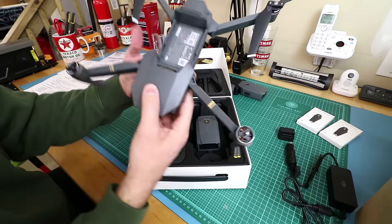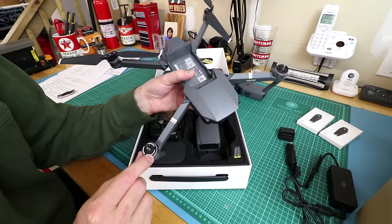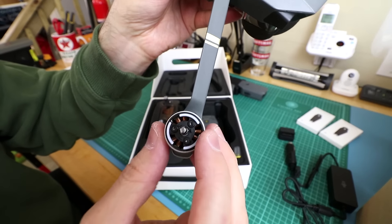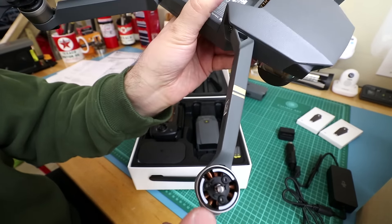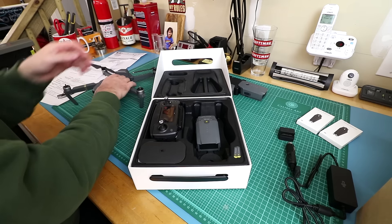To know which prop goes on which motor — one has a white ring, and then you look at the motor and there's a white indicator on it too. So the white-ring prop must go on the white-marked motor.